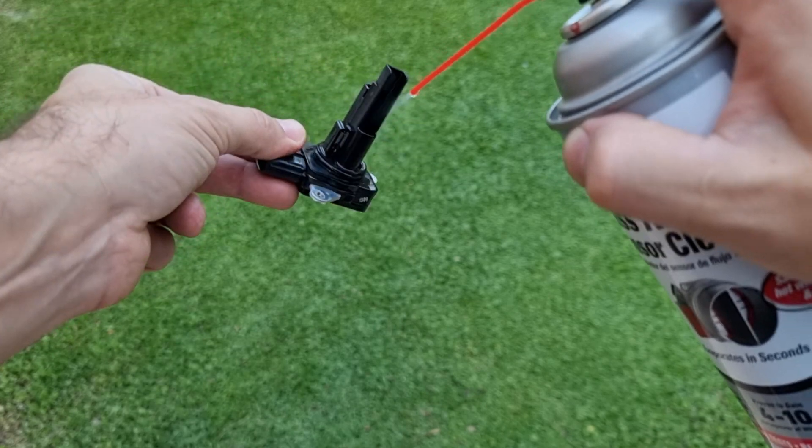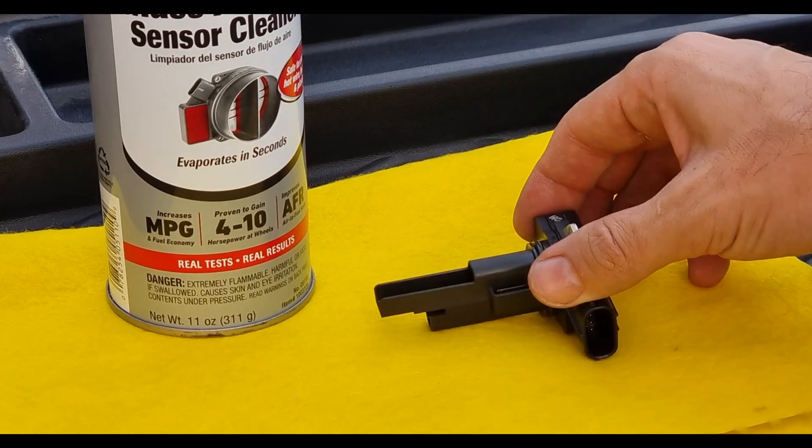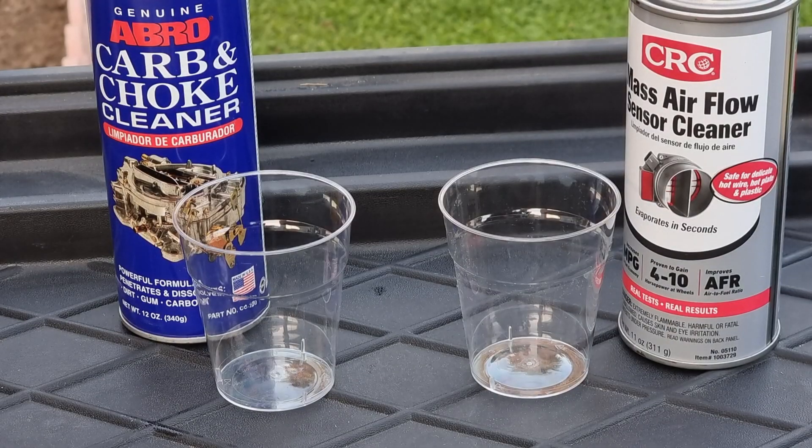It's recommended to let it dry completely for half an hour. We're gonna leave it here to dry while I show you why you should not be using other cleaners for a mass airflow sensor.